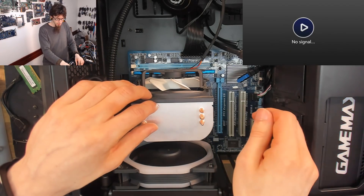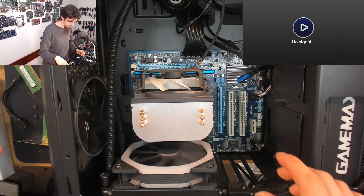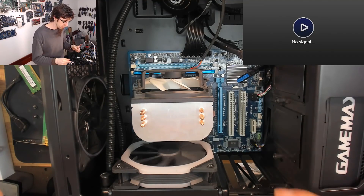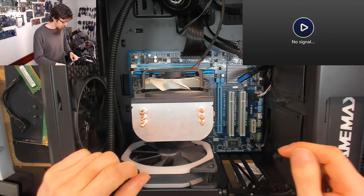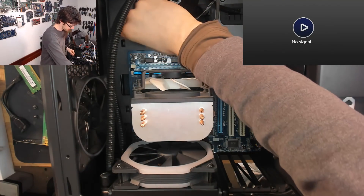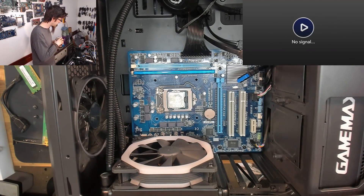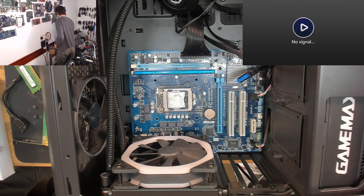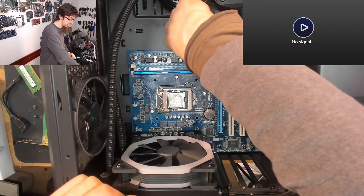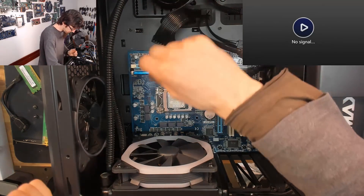We're going to try a different power supply, then take the motherboard out and go to benchtop to start diagnosing the motherboard. But let's try another power supply first just for posterity — because whenever you say 'I trust this,' just try another one anyway. It doesn't cost anything.